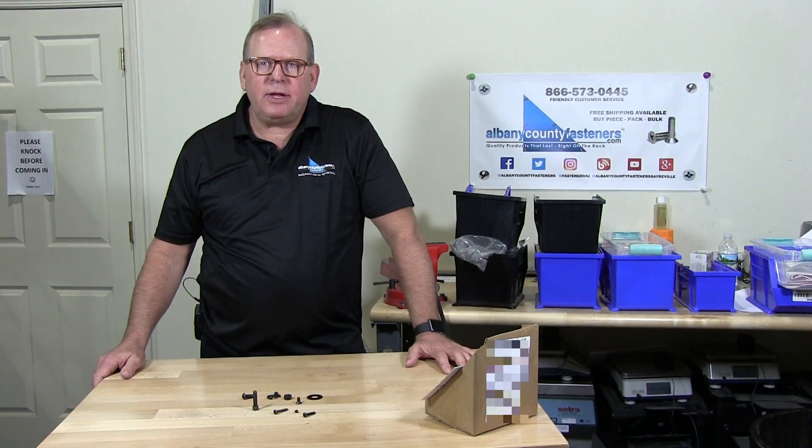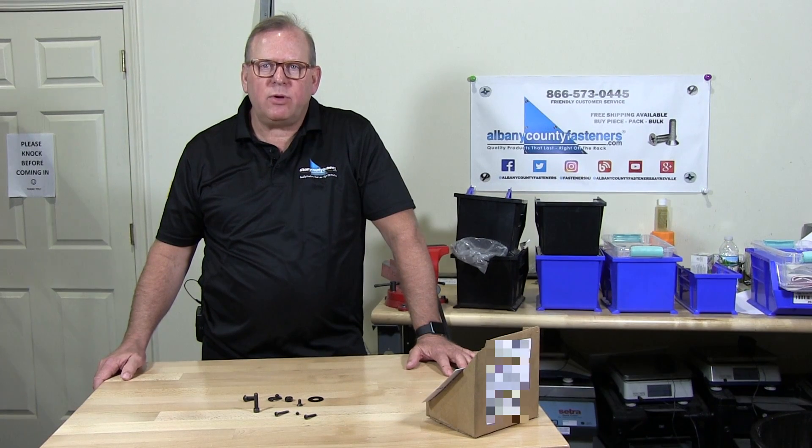Welcome back to Albany County Fasteners, Fasteners 101. I'm Bob and today we're going to talk about Black Oxy process. Let's get started.